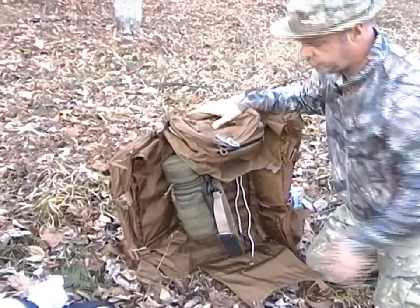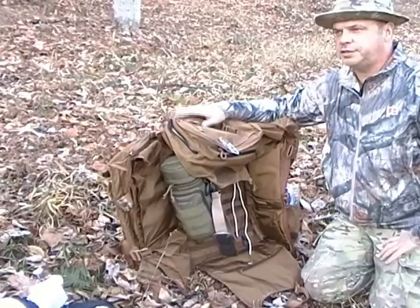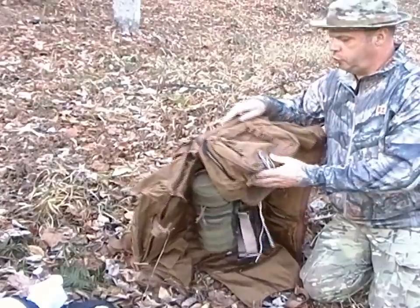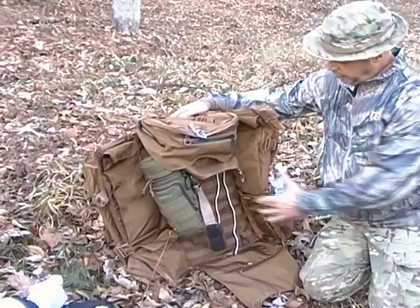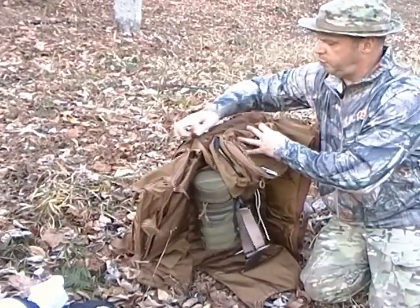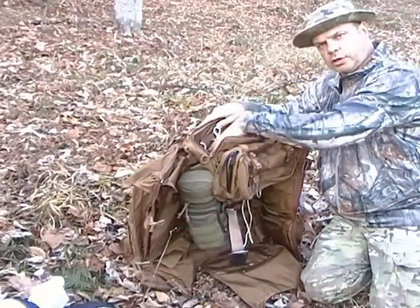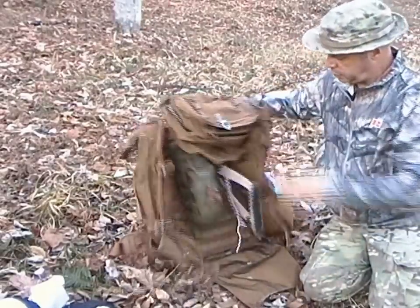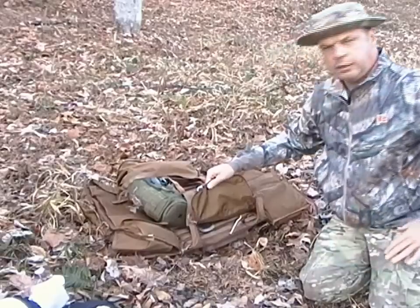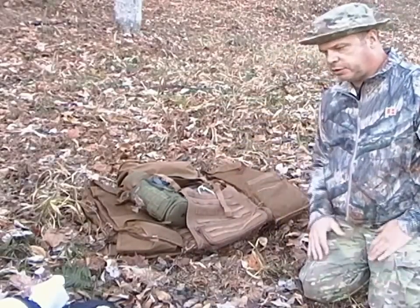It also has some extra features — if you buy the A4SS weapons carrier, or I believe there's an A3 as well, you can strap that onto the Little Brother and also hook it here on the MOLLE. On the back side it opens up like so, your gun goes down here, and at the bottom there's another port — the bottom of the gun runs out the bottom, the top out the top.